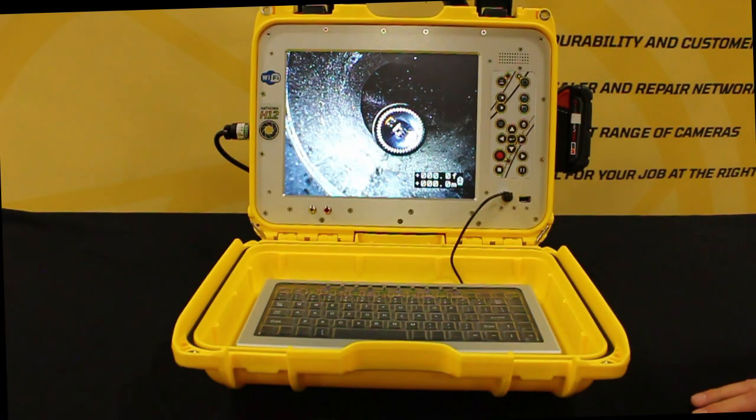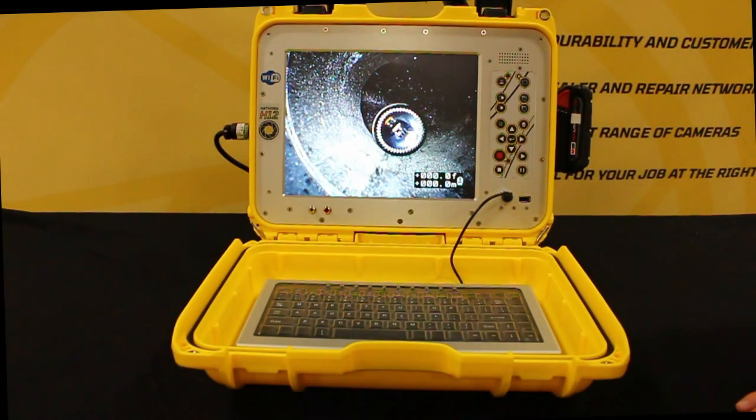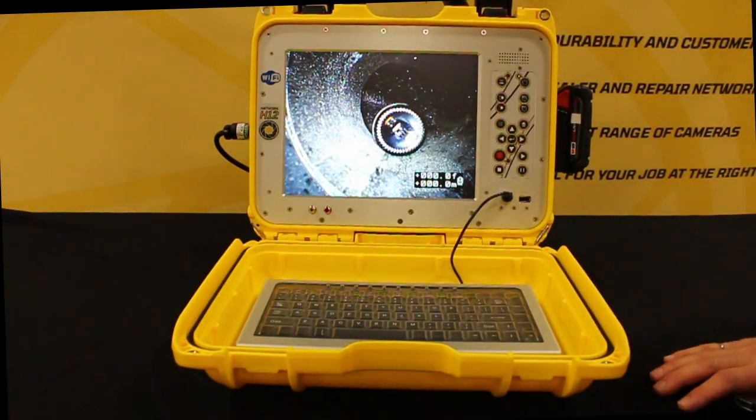That's a basic introduction to the H12 functionality. These units are also available with Wi-Fi, so you can stream directly to your Android or Apple device. That allows anyone to see whatever's happening on the screen, streamed directly to their device with the Hawthorne proprietary app — it's free. For any other questions, please reach out to us at 1-888-Hawthorne or www.hawthornecorp.com. There are manuals and videos on the website, but always feel free to give us a call and we'll be happy to help.